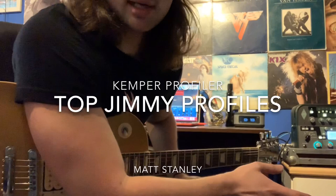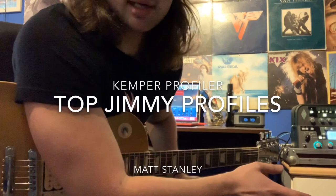Going directly into GarageBand, no outside effects. This is literally what it sounds like as soon as you load the profile and plug your guitar in. That's what it sounds like.